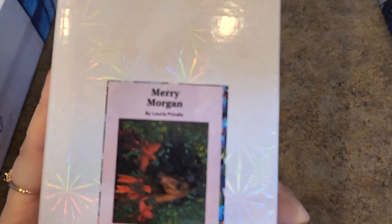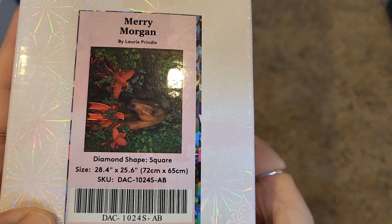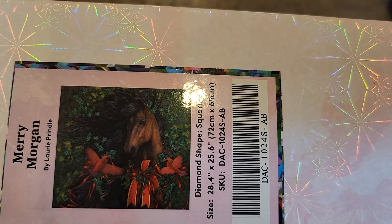Oh yes, now we have some horsies for you. Lori Prindle, Mary Morgan, 72 by 65. This one's not quite as large. Very Christmassy with the bow. Love that. Beautiful.